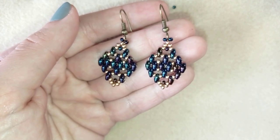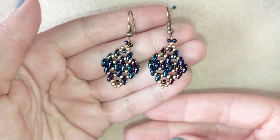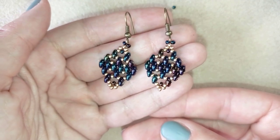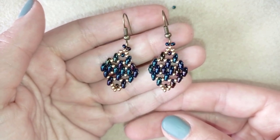Hi there you guys! I'm Teddy from Bijuteo Beading and in today's tutorial I'm going to be showing you how to make these lacy super duo beaded earrings. I assure you they're easy to make and I'll show you step by step, so by the end of this tutorial you're going to be able to make them by yourself.